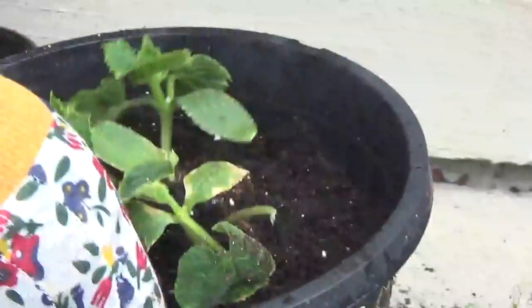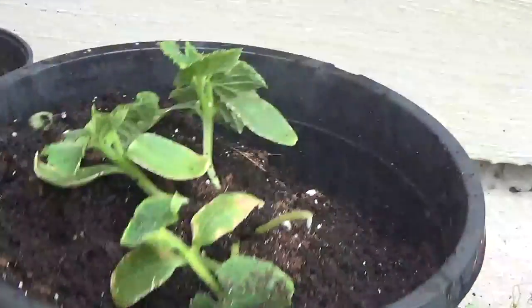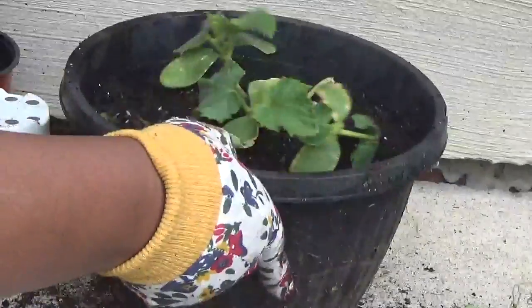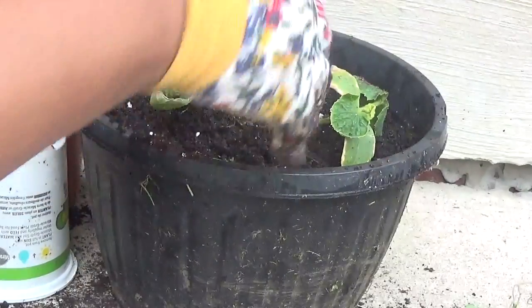Make sure it's getting sunlight, make sure it's getting proper water and proper drainage. We don't have a lot of space, so it's a good idea to plant in containers. Okay, let's fix it up a little bit.